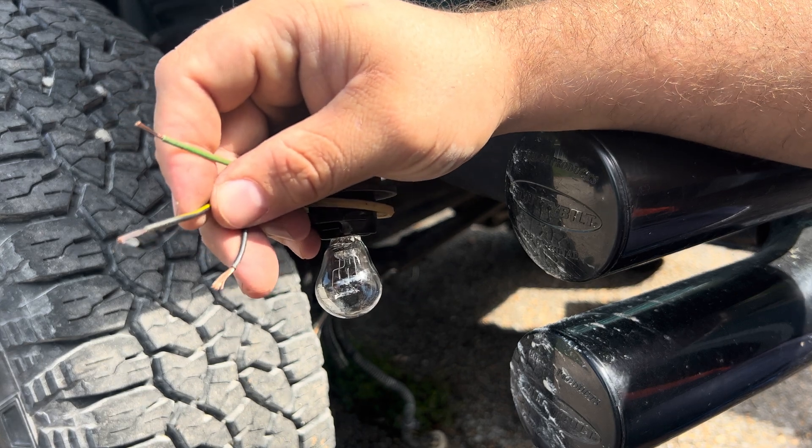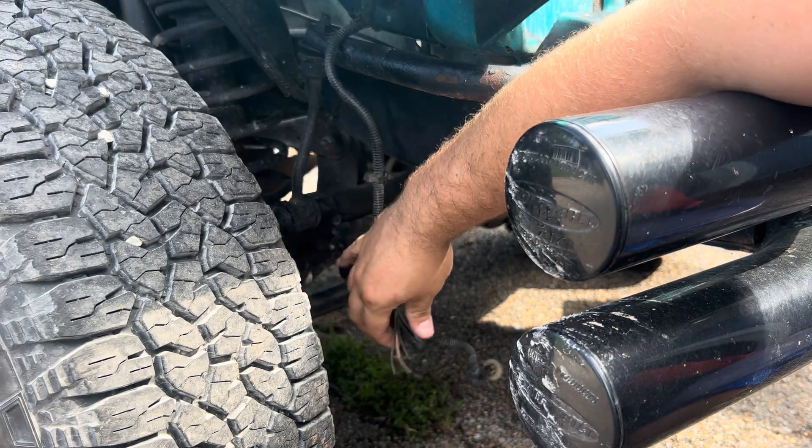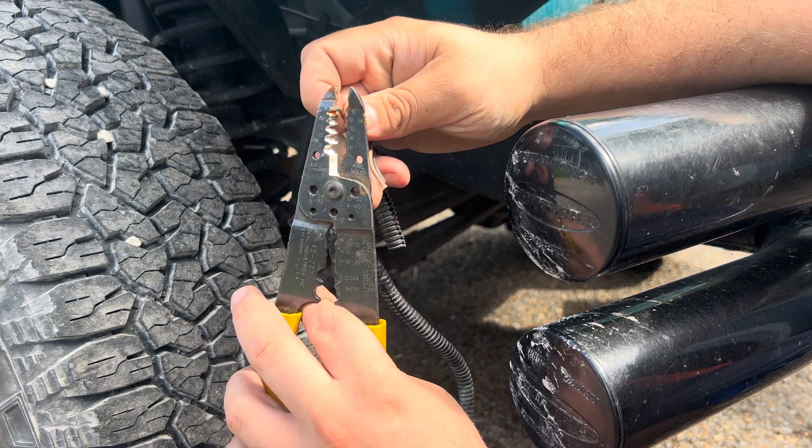As you can see, you've got all three of those clean. Now you've got to do it to the actual wiring harness on the vehicle, which is right here. So we're going to go ahead and do that.